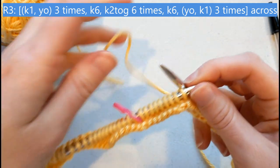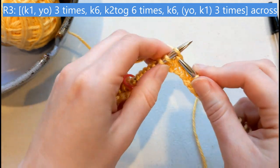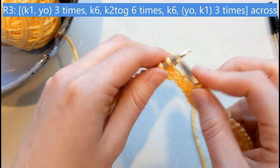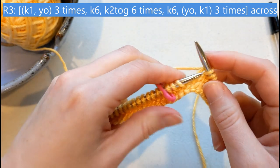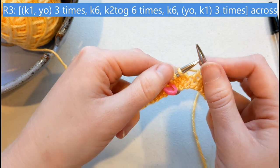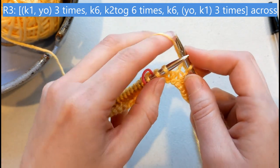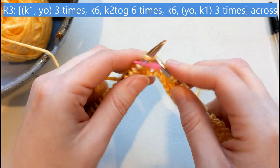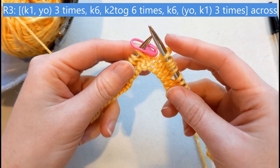Everything in this pattern is a multiple of three or a multiple of six. So now we're going to knit six again straight. And I have three stitches left — that's correct. I'm going to do an increase here, but I'm going to yarn over first. So yarn over and knit one, do it again — yarn over, knit one — one more time: yarn over, knit one. And that is it for each set of 30 stitches.